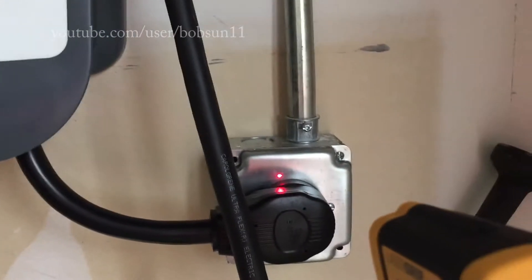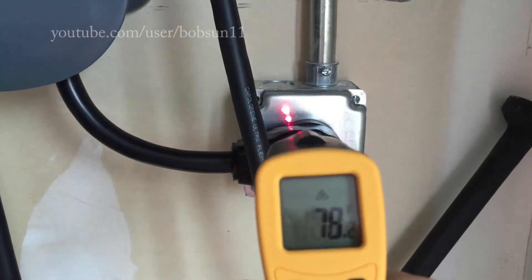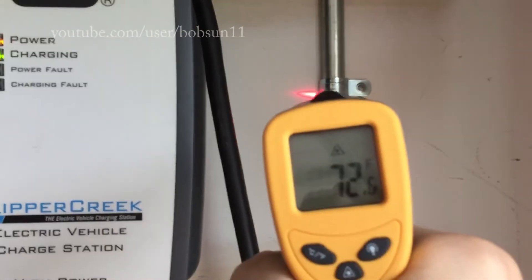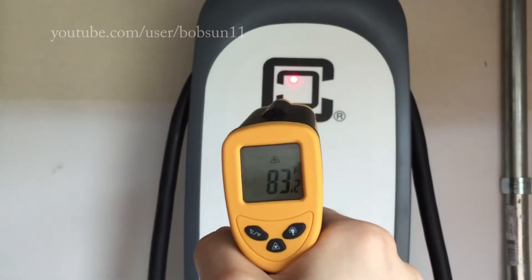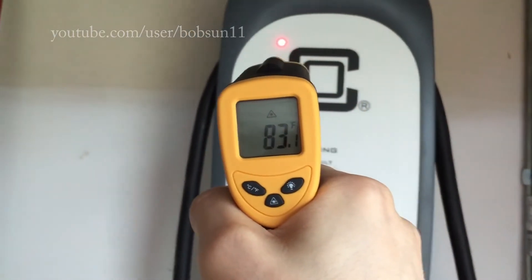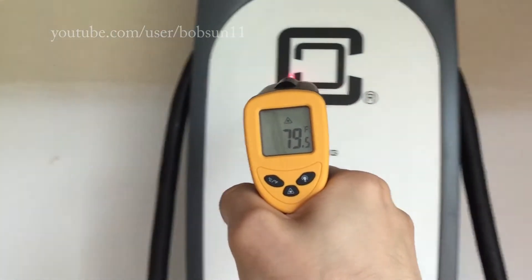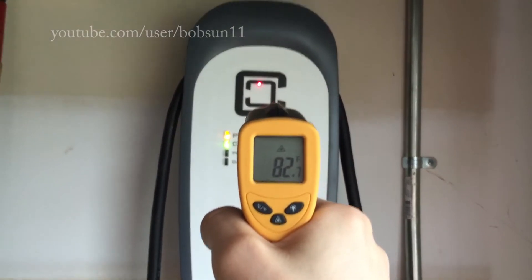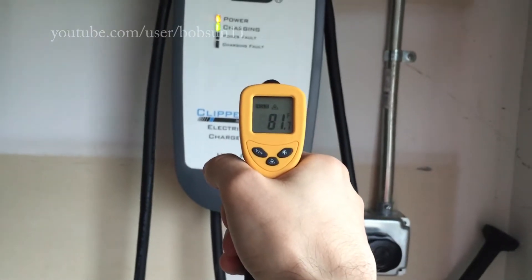I really don't think the cable heats up. The only thing that could be heating up is the receptacle, and I really don't see any significant change in temperature there. This pipe is running the cable — the only part I notice is this part of the charger, which sometimes heats up, just kind of warmish. So I don't think it's an issue.